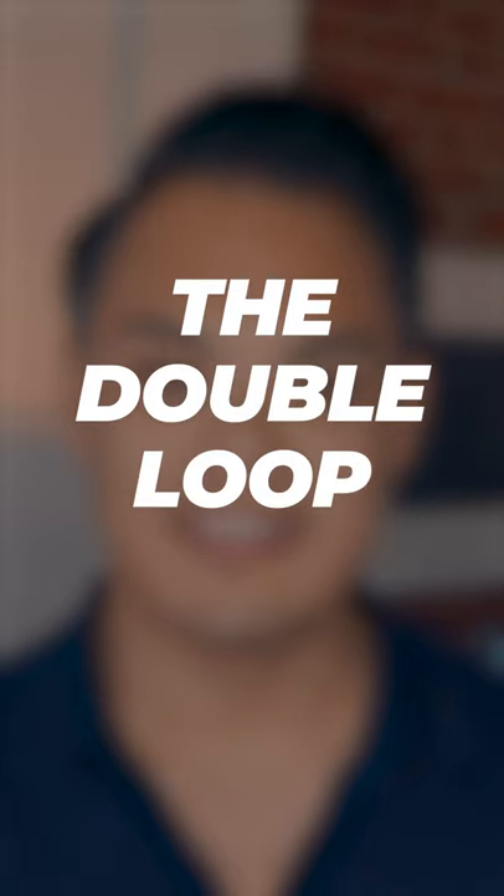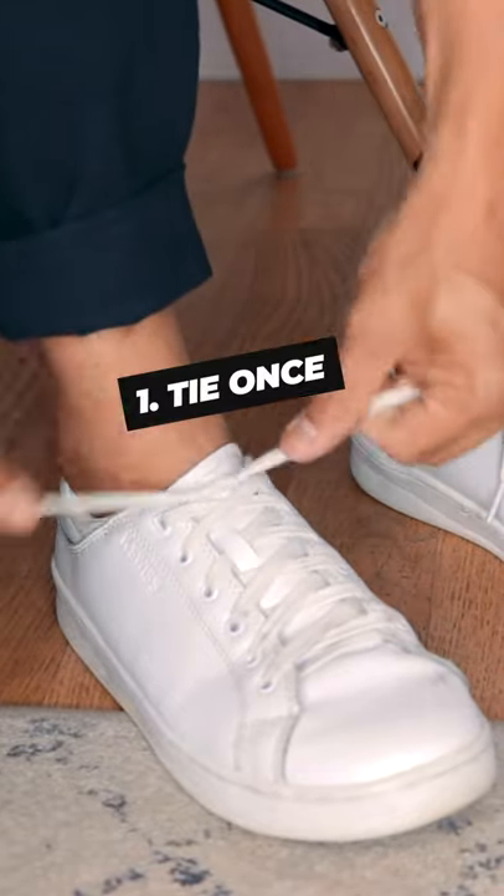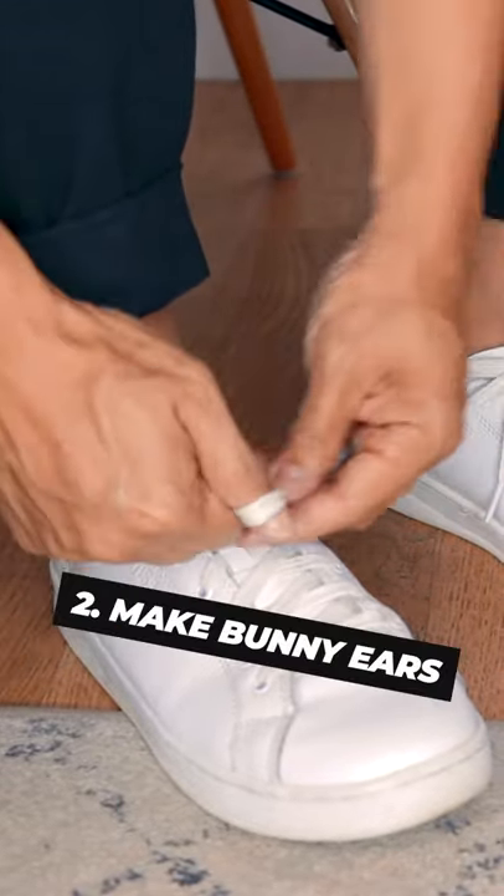This is the best way to keep your shoes tied. I call this method the double loop. It's going to keep your bow parallel with your laces instead of perpendicular or crazy when you tie your shoes. It looks super sharp.